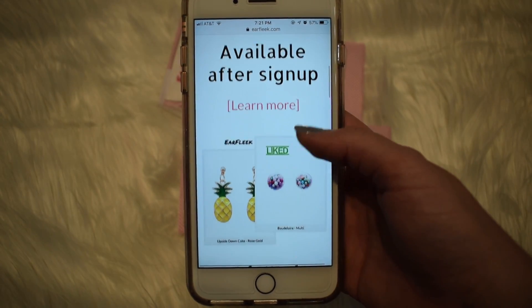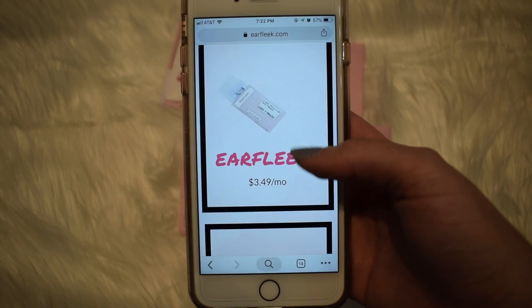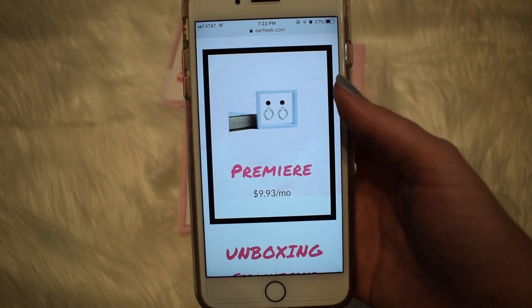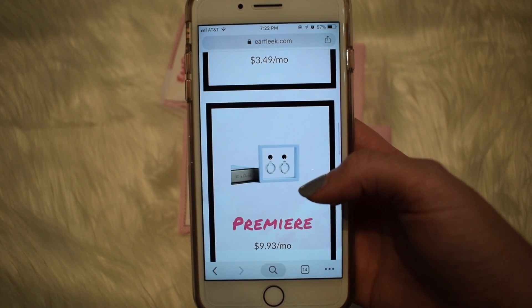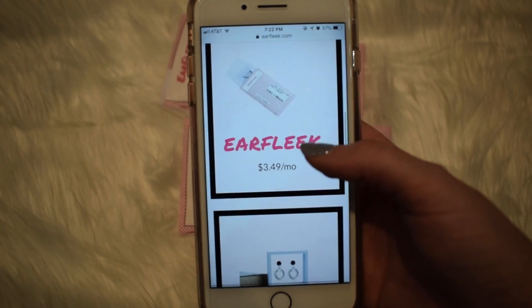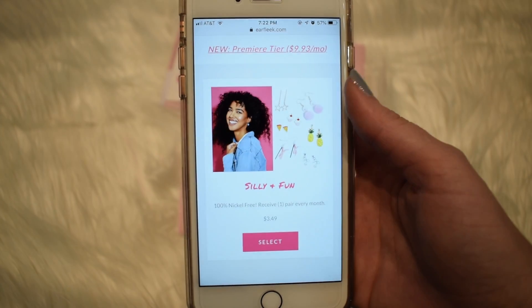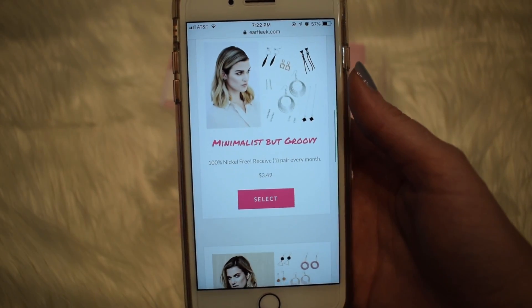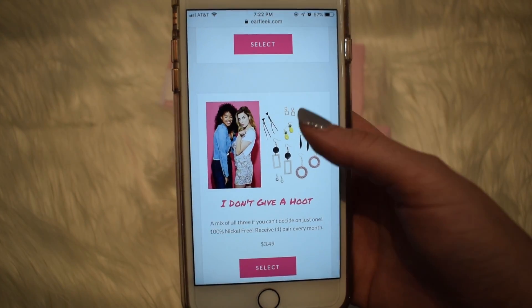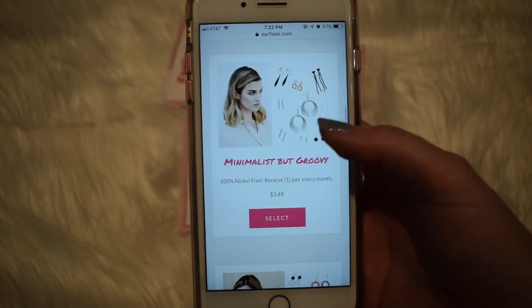You subscribe and get one pair of earrings a month. They have different tiers: this one is $3.49 and you get one pair. There's a premier one which is $9.93 a month, and I'm assuming it's like better quality earrings. You pick the style you'd like to receive — they have silly and fun, minimalist but groovy, boho babe, and I don't give a hoot. The two I got were boho babe and minimalist but groovy.